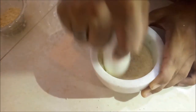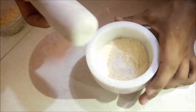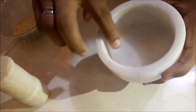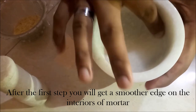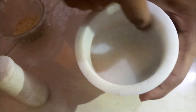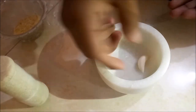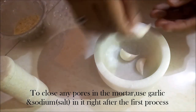Finally, you will get a clear rice powder, just like this. First step complete — you will see that the mortar's interior edges are quite smooth and that there are no remains of any dust in it. Now, to close any pores in the mortar, use garlic and sodium.